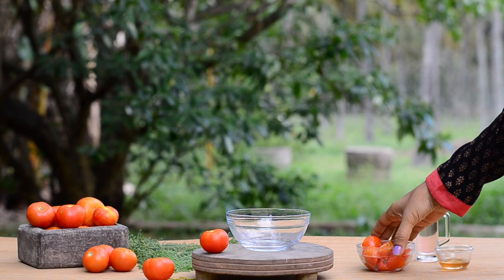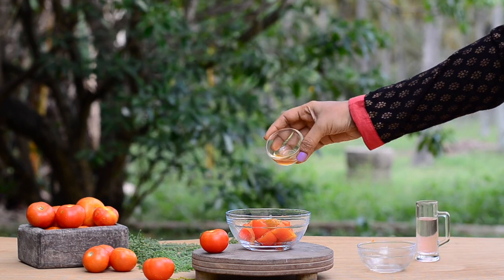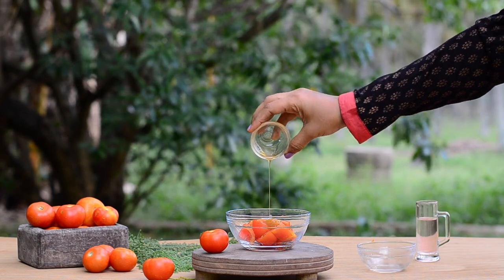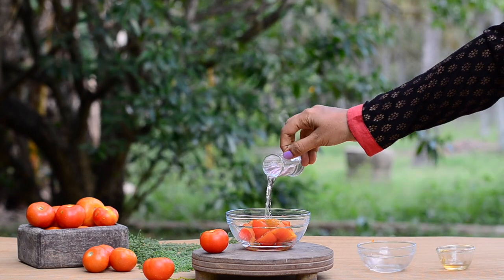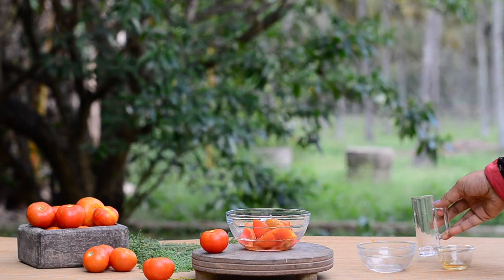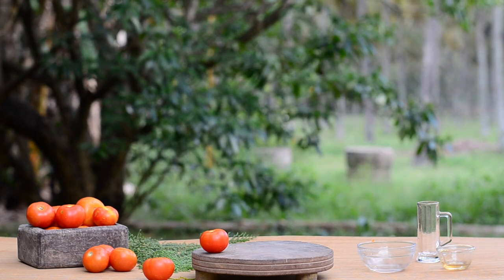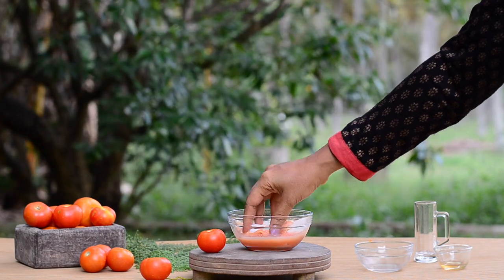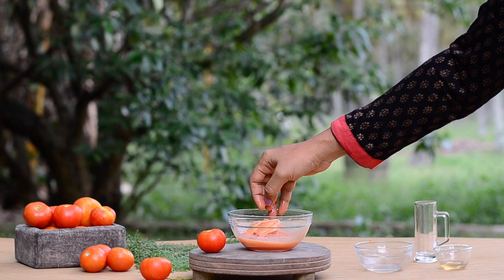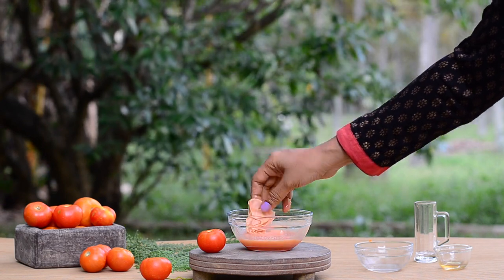For oily skin, cut two small tomatoes and take them in a bowl. Add in a teaspoon of unprocessed honey. Finally add in quarter cup of either homemade or steam distilled rose water. Now grind to a smooth paste and strain. This sheet serum is amazing for oily skin. If you are suffering from acne, applying the sheet serum will greatly reduce the inflammation and it will be very soothing on the skin too.